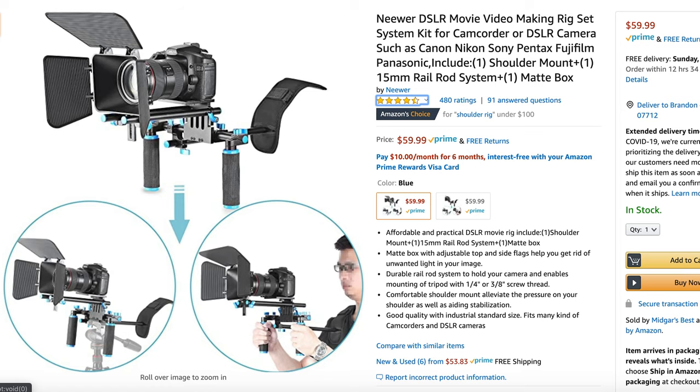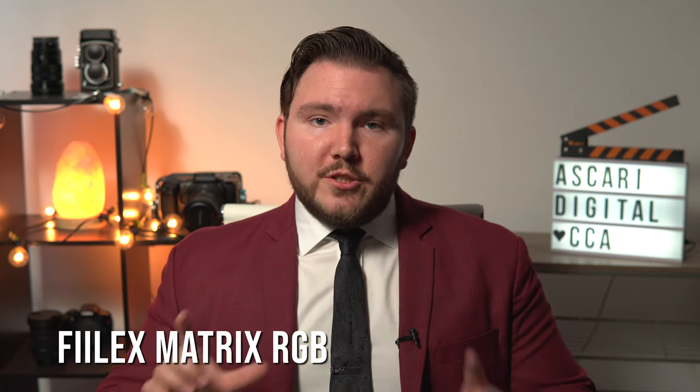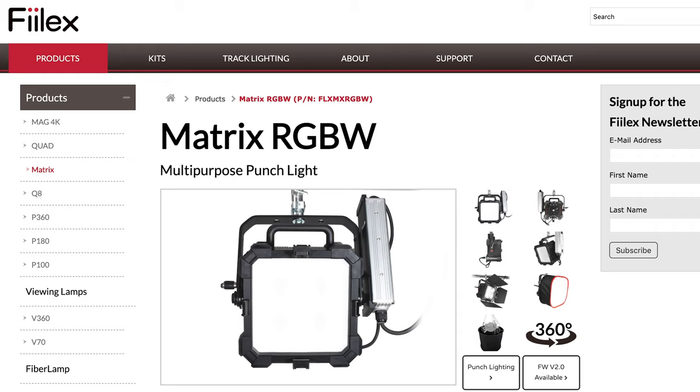Then I threw that on a really inexpensive Amazon shoulder rig — the links to all of the gear I'm going to be using are down below. If it's on Amazon, I will use an affiliate link, so it doesn't cost you more but it does help me out a little. And then I grabbed my two Felix lights. I used the Q8 Traveler, which is a Fresnel LED light with a spot and flood, and I used my Felix Matrix RGB light, which is your standard square with amazing output power and fully RGB controlled.